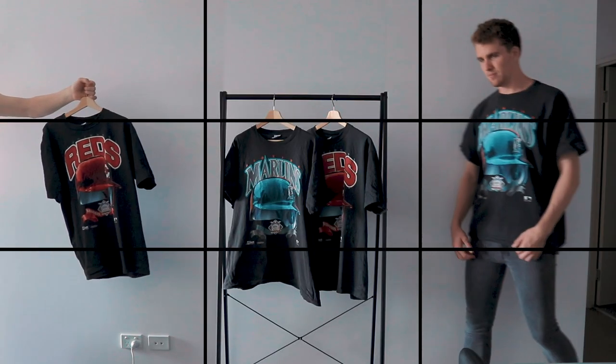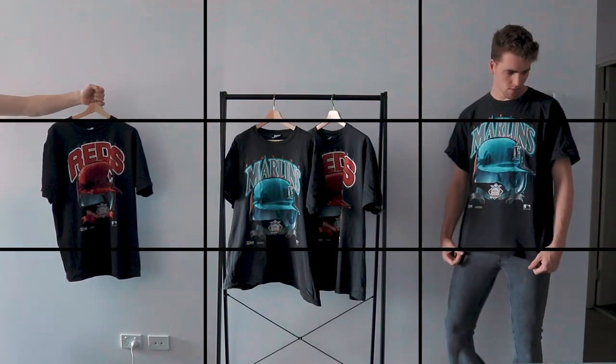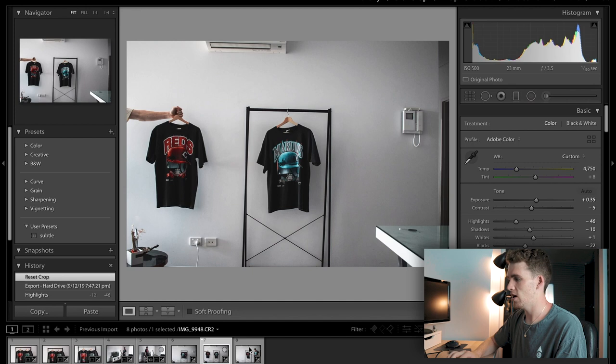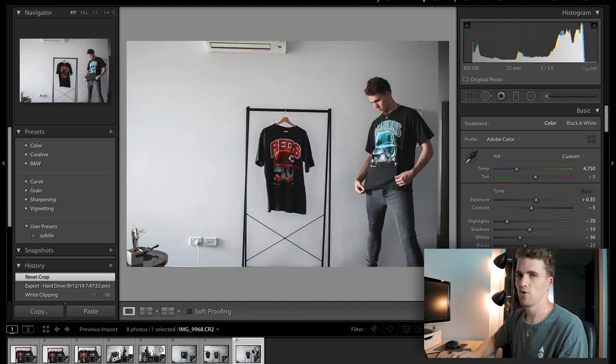One more to go, and this is going to be the most complex, but it uses the same tools from the first and second photos. For the third and final photo we're going to make a carousel of three different images — a great way to show different products. Like if you've got a new sneaker pickup, you might want to show you wearing them, then show them in the box, then just the sneaker itself. For these photos I set my camera up facing a blank wall with a three-by-three grid. My three images are: me holding the red shirt out, the two shirts on the rack, and me wearing the Marlins shirt.